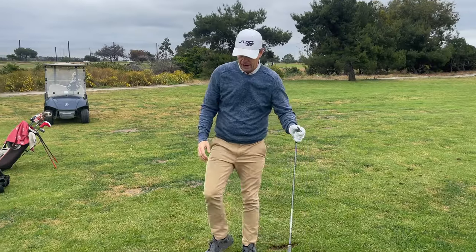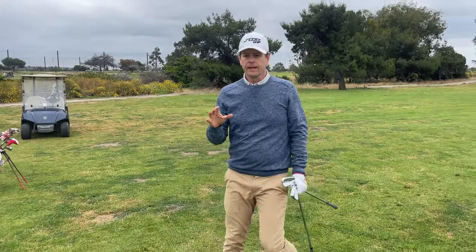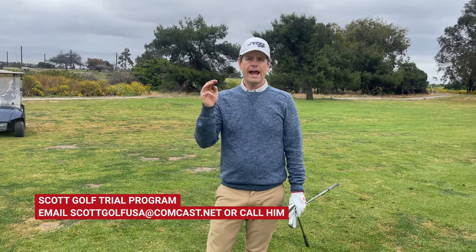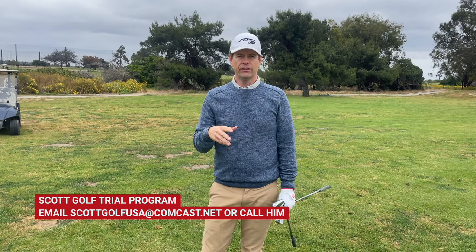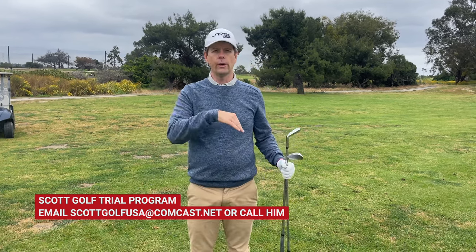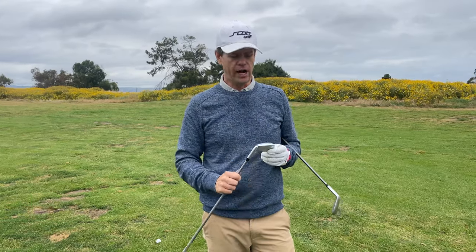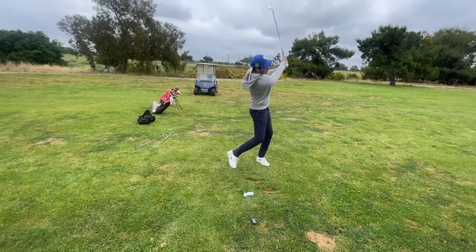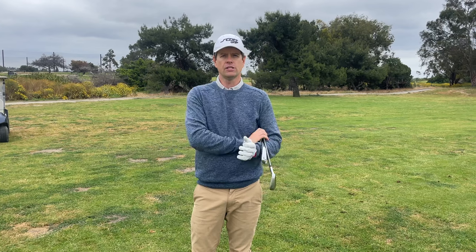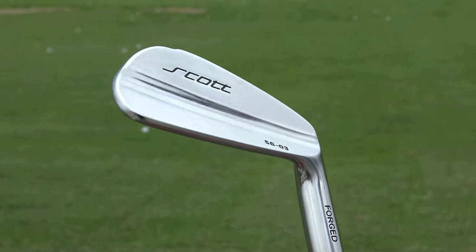They're called the Scott Golf irons. I talked to Scott, and there is a special program that Scott Golf does — they will send you three clubs, I think the pitching wedge, the seven iron, and the four iron. You can try them, and if you like them, the cost of that rental will just go into the cost of the set. He sends these out to hundreds of different people to try, and his return rate is very low. Because once you hit them, they're really fun to hit and it really opens up the golf course in more of a scorer's way. They are definitely a player's club, I think, but I'd have to have some higher handicaps try them.